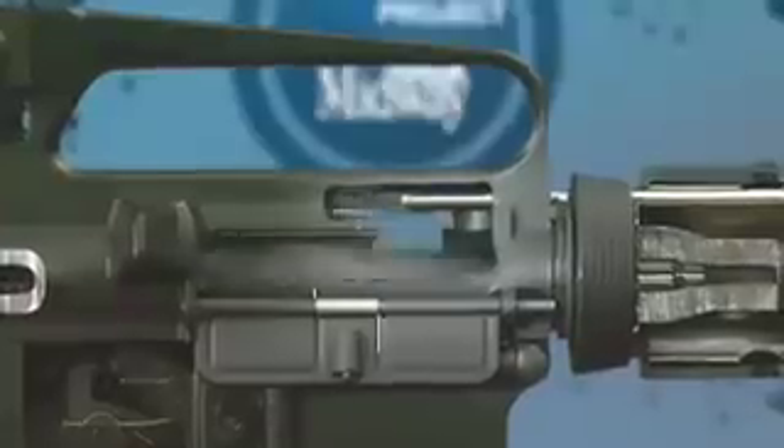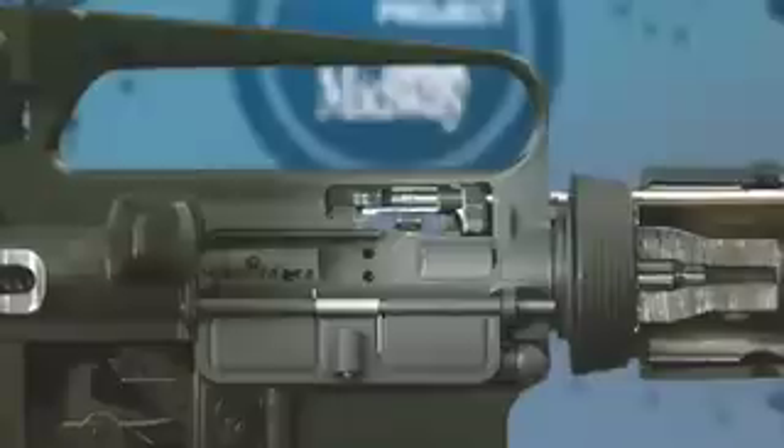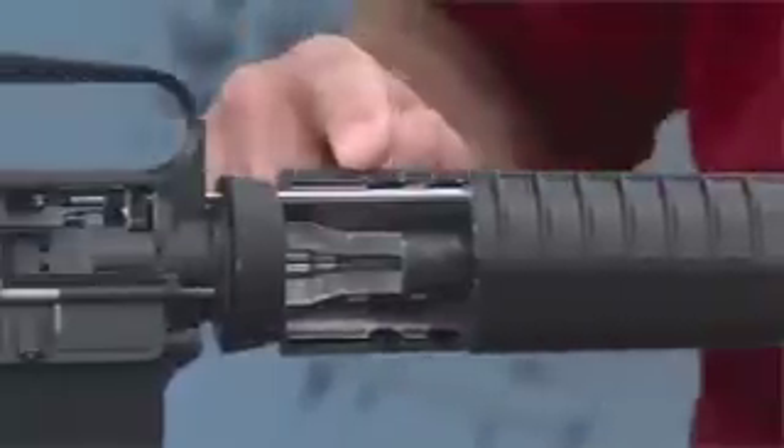When the gun is fired, the gas pressure forces the bolt and carrier to the rear, ejecting the fired shell and stripping a new round from the magazine. The bolt cam pin that you see here is what causes the bolt to unlock. Now the AR is gas operated — the gas exits the barrel here and enters the gas tube, which goes to the carrier.